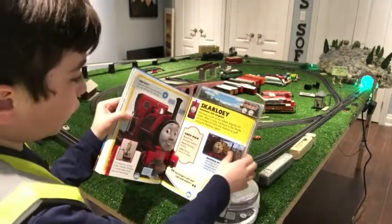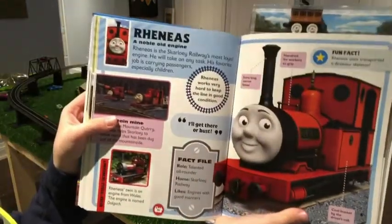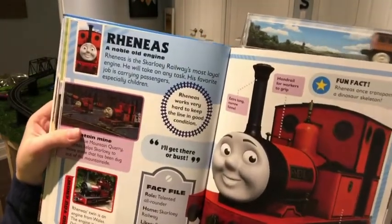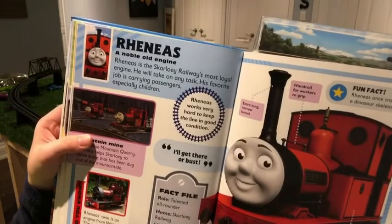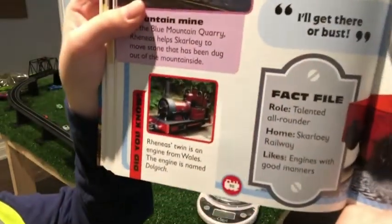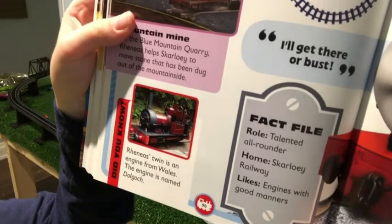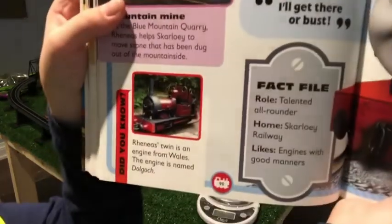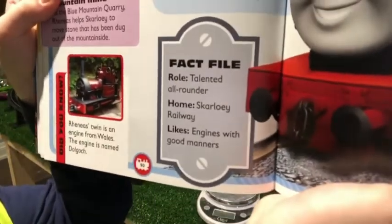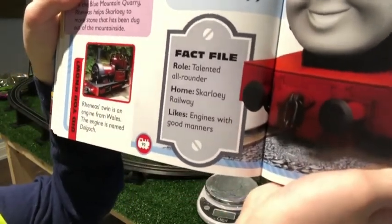Finally, we will be doing Rheneas — a noble old engine. Rheneas is the Scarlowy Railway's most loyal engine; he will take on any task, and his favourite job is carrying passengers, especially children. Rheneas' twin is an engine from Wales named Dolgoch — I don't know how to say that word! Fact file — Roll: talented all-rounder. Home: Scarlowy Railway. Likes: engines with good manners.